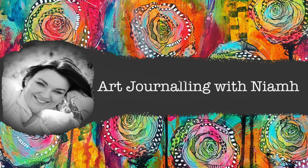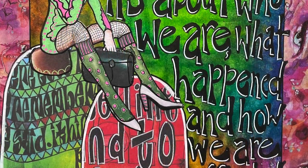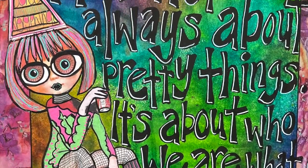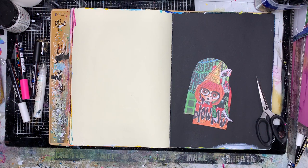Hi everyone, it's Nev here and welcome to my art journaling channel. Today we're going to be doing some magazine collage using some dilution sprays in the background, which I don't use very often on this channel.